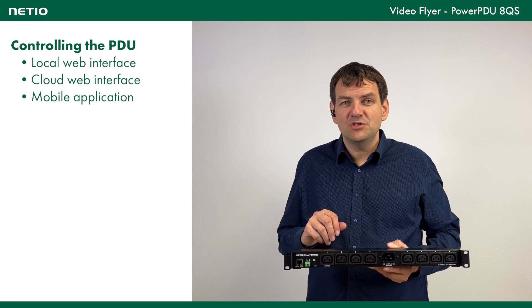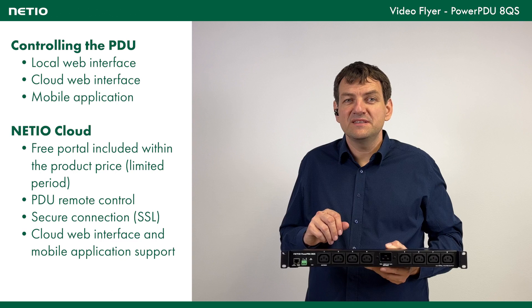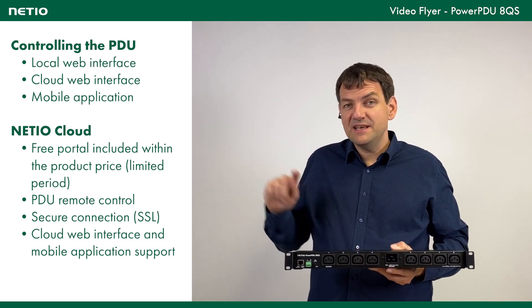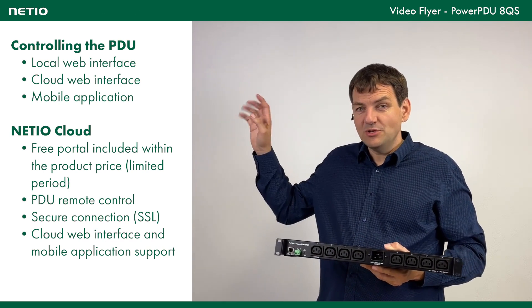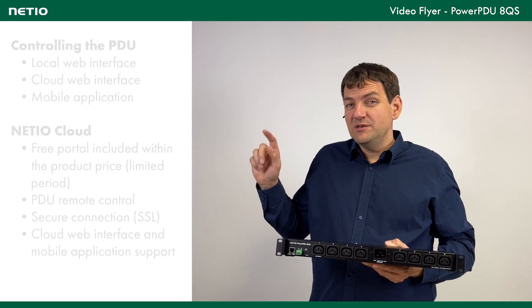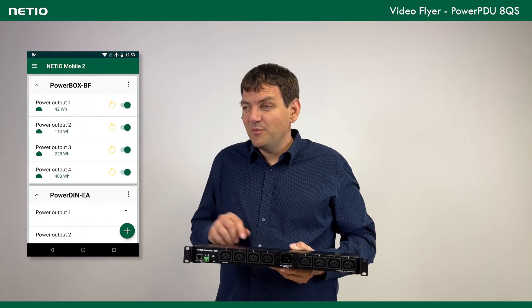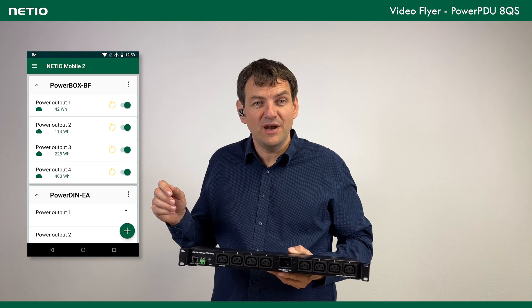We support a feature called NetHire Cloud, which is a service. For three years it's included in the price of the unit, then it's paid. Through SSL there is connectivity with the device from the cloud, and you can control all the devices connected to your user account. You can also connect this account to the mobile app called NetHire Mobile 2, and from your phone control all your NetHire devices anywhere you are.